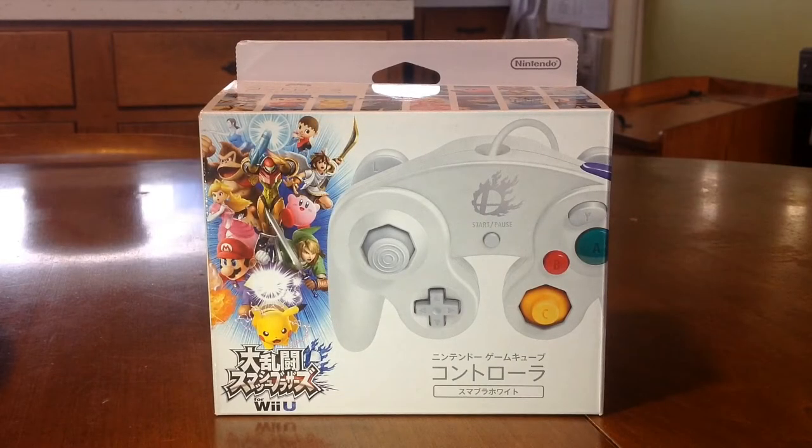Hello and welcome to Cross Chop. My name is Chris and I've got a new Super Smash Bros. white controller that I ordered from Japan that I want to unbox for you guys.